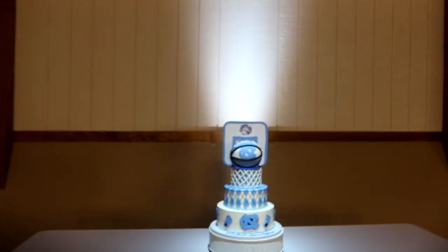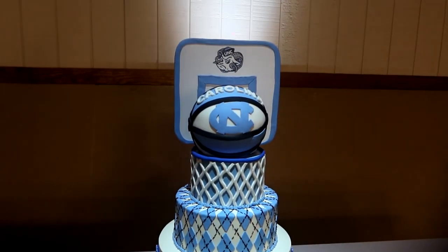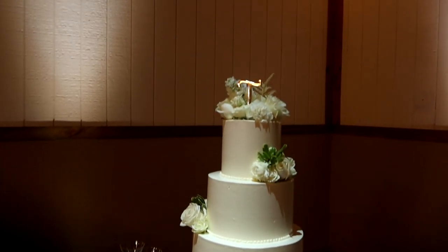It turned out really well. They've got a band here tonight so obviously I'm not DJing. Here are the two cakes — we have a North Carolina groom's cake right here, that's pretty dope. Obviously got the pin spot up above; I'm using all ADJ pin spots. The cake looks good — I'm not sure if it's done yet but it looks good.